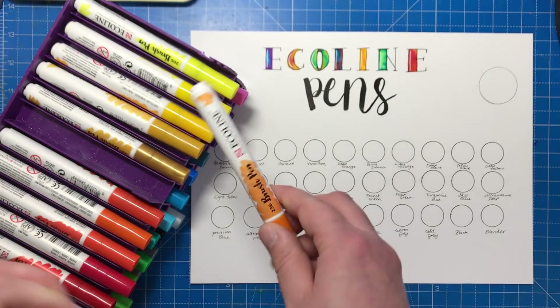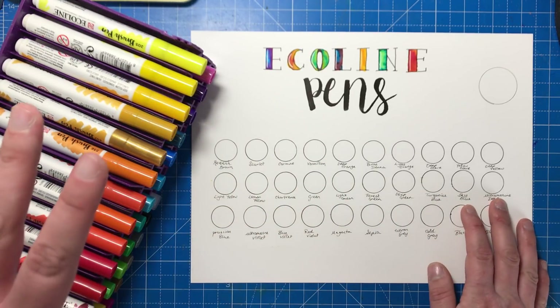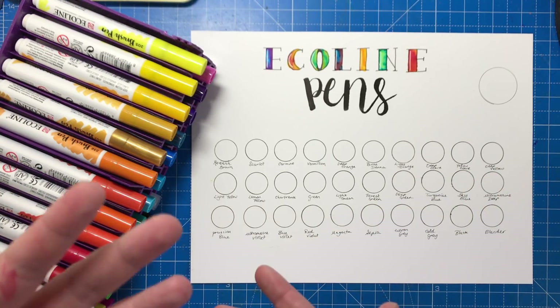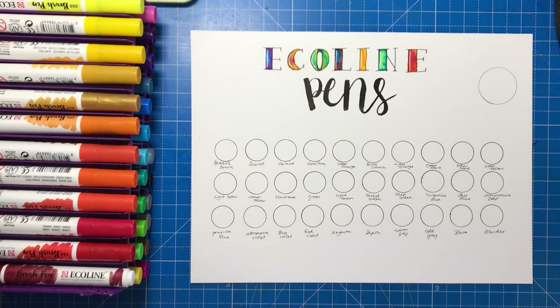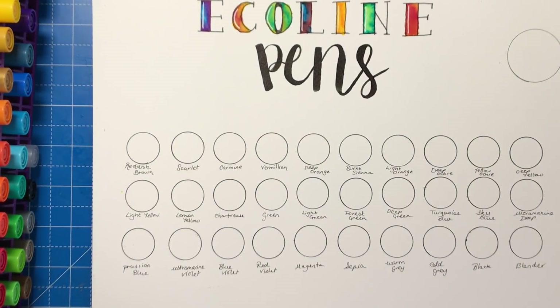So what I'm going to do here is show you the pens themselves and show you all the different colours. There's a maximum of 30 available and that's the set I have here, but there are other smaller sets and singles available as well if you just want to try them out before you go the whole hog. I'm just going to put these aside and we'll move on to the colours themselves — I'll just zoom in so you can see a little bit better.